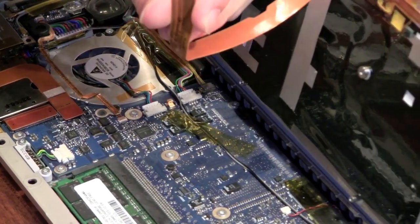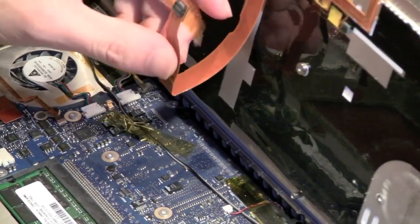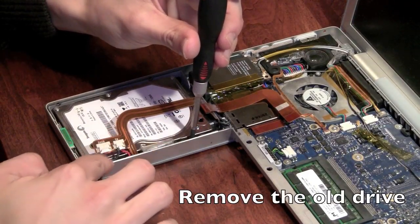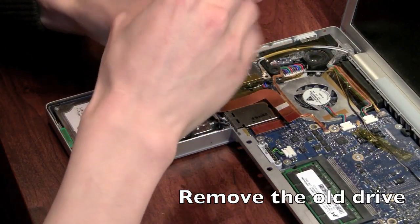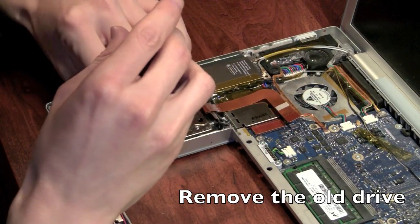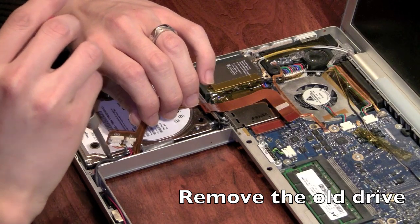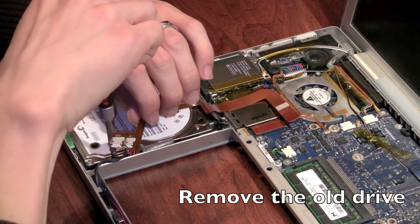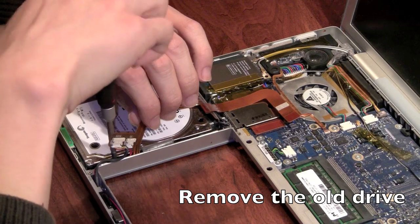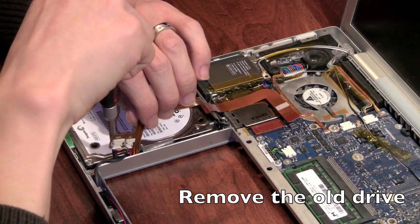Use the tape to secure it against the motherboard and just lift it without bending it too much. There are two screws here to secure the hard drive to the actual case.